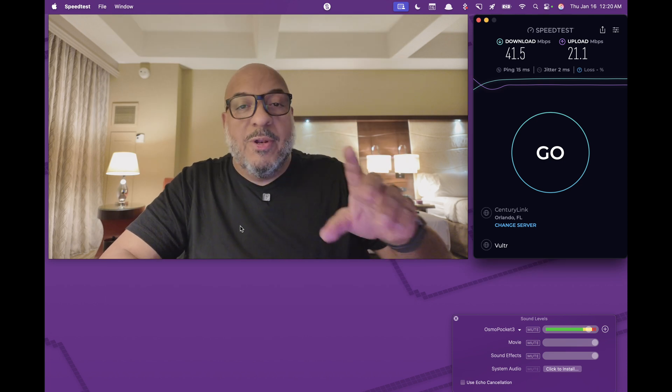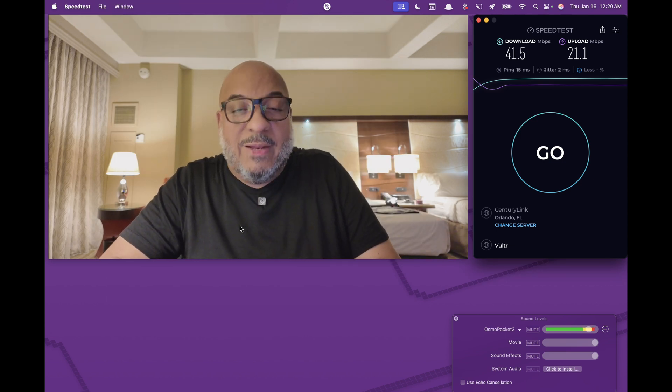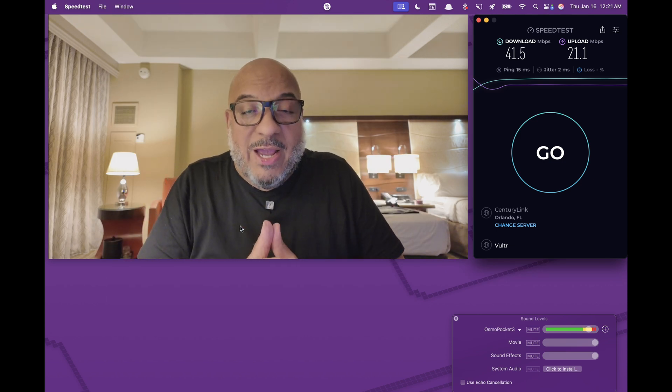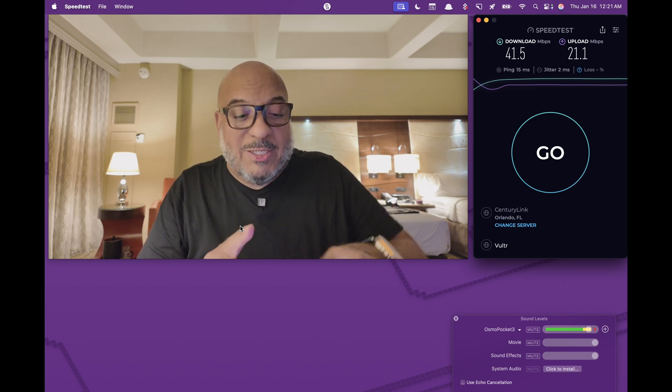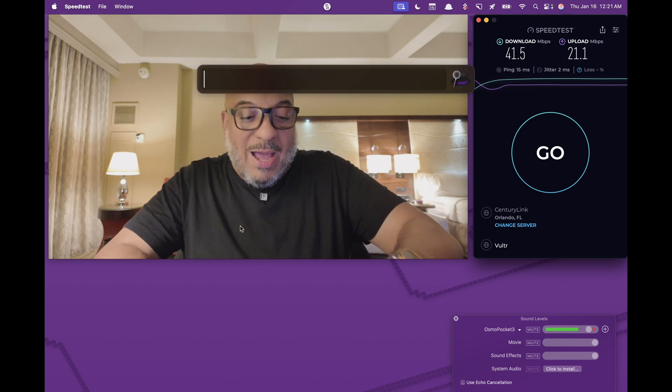Now we're going to open up one of my favorite apps: this is called Speedify. You can find out about it at speedify.com. This video is not sponsored by Speedify. However, I work for Ecamm, and Speedify and Ecamm do collaborate on a lot of work together. But this is my personal channel — this is just my favorite trick.